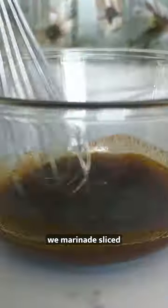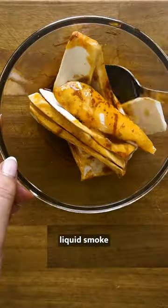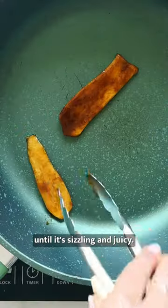To make the mushroom bacon, we marinate sliced oyster mushrooms in a mix of tamari, smoked paprika, and liquid smoke, and then fry off the bacon until it's sizzling and juicy.